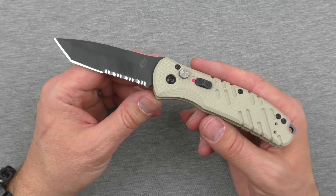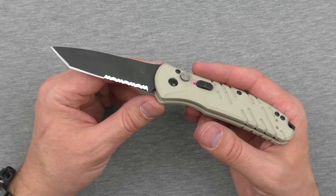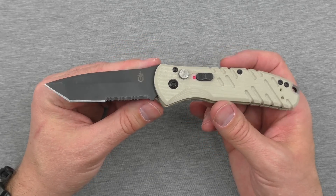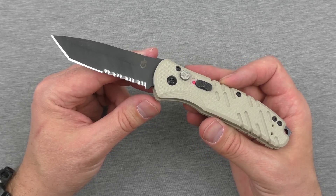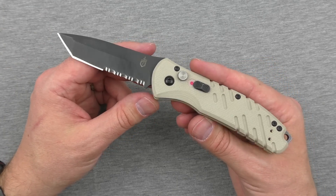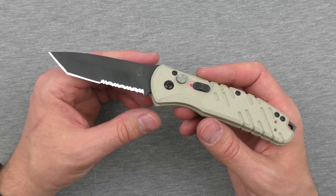This is not really designed to be just an EDC knife for the standard everyday person. This is something that's definitely targeted at military and perhaps police. It's really made for that purpose, and the name — the Downrange — definitely harkens to that. So let's keep that in mind as we evaluate this knife.